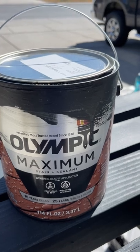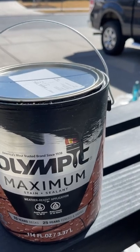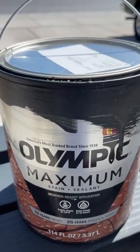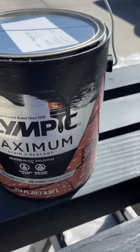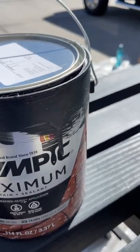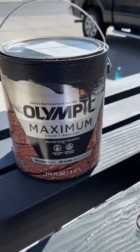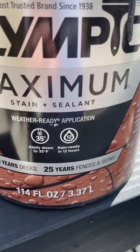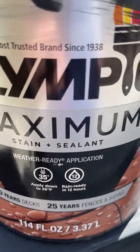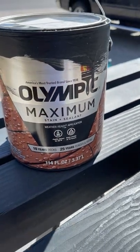If you're thinking about doing an outdoor project, the Olympic Maximum Stain and Sealant is awesome for these projects. Number one, it's waterproofing and it offers UV protection, so these boards are going to last me all year long, especially in the snow we get here. The pigment is gorgeous — we used Mystic Black and look how beautiful that stain looks. I really love the depth of the color, and it also has a fungal-resistant finish, which is really great when you've got a lot of rain or snow. The warranty is huge: 10 years on decks, 25 years on fences. You can apply it as low as 35 degrees Fahrenheit, and it's ready to go in 12 hours. You cannot go wrong with this stuff.